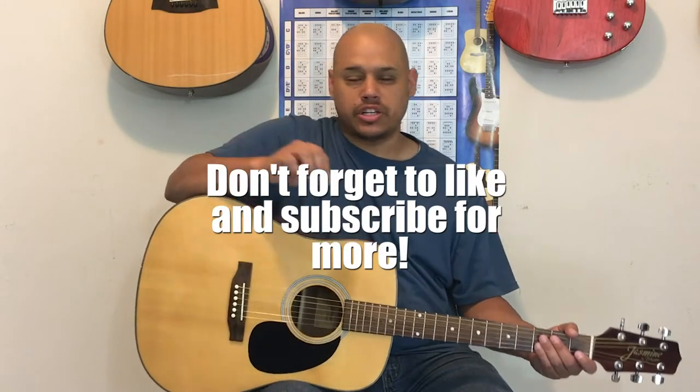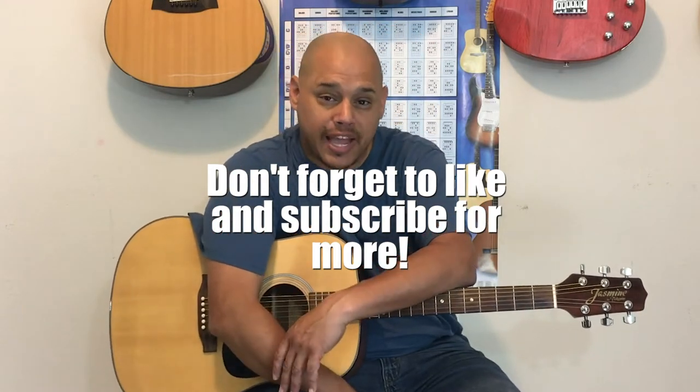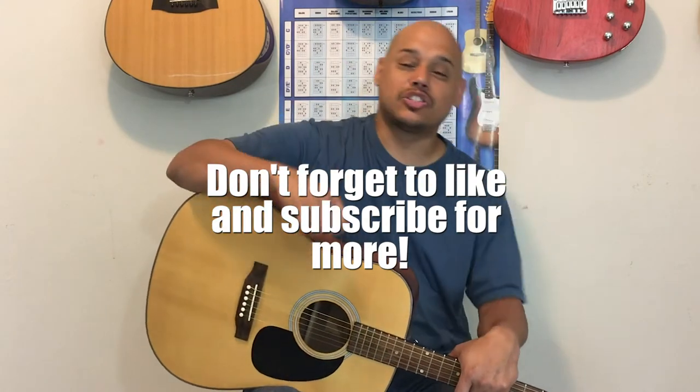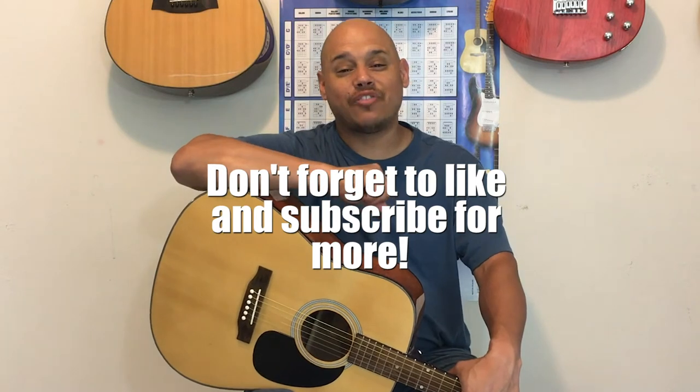And that's all we have. Don't forget you can slow this down using YouTube's player settings — turn it down to 75% of the speed and it won't change the pitch or anything like that. Come back tomorrow and we're going to have this song with a backing track. I'm curious, how long did it take you to get this song down? Let me know in the comments. Anyways, thanks for watching and have a great day.